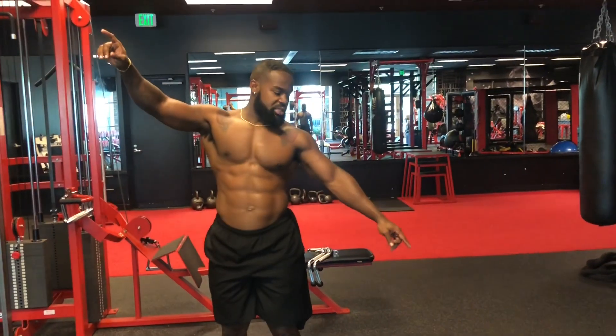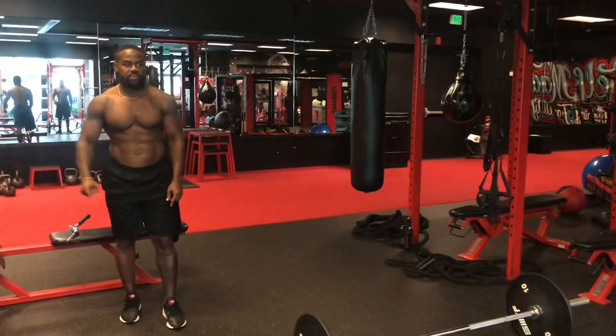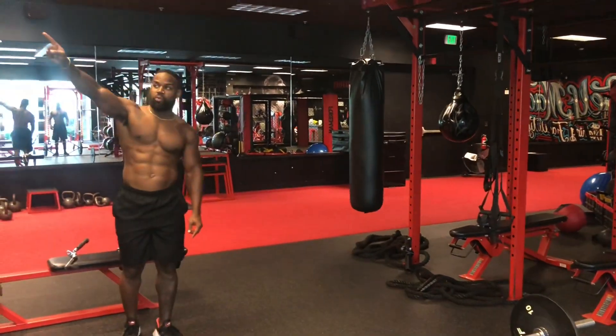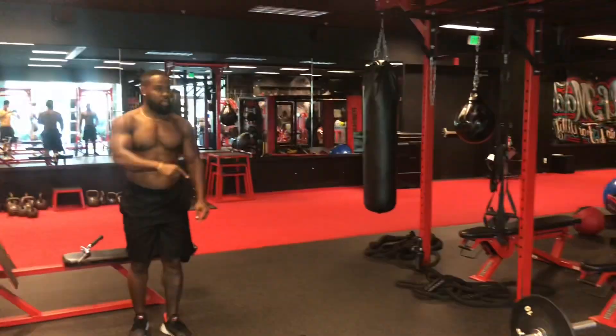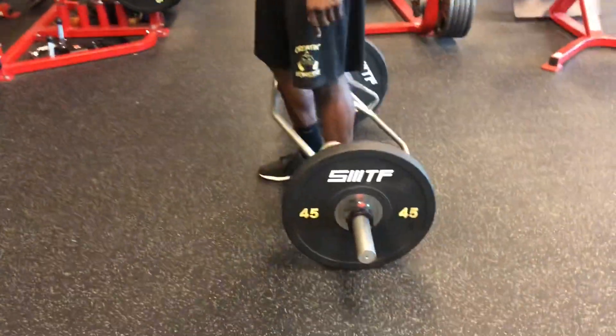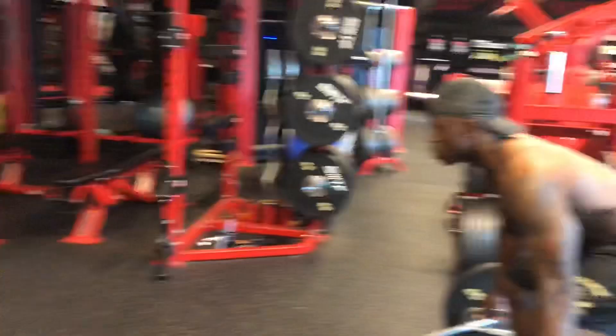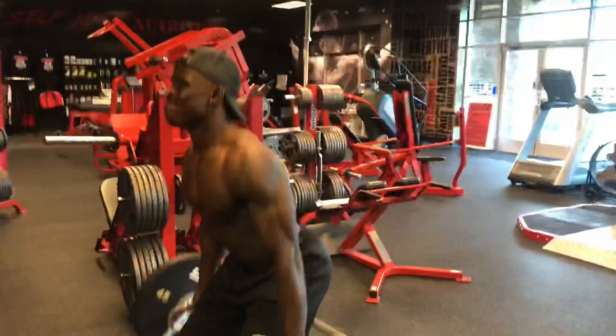You're gonna do 10 deads, then move to 10 roll-outs, then 10 push-ups, and then 10 pull-ups. We're standing in position at that one. Ready? Let's get it. Go!